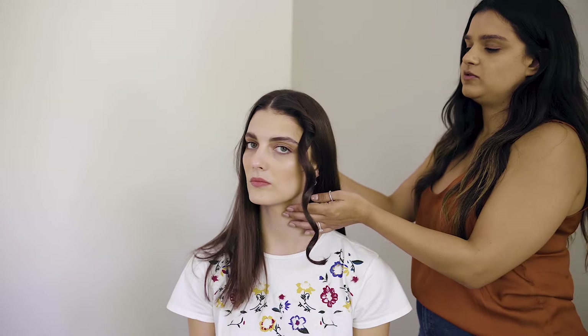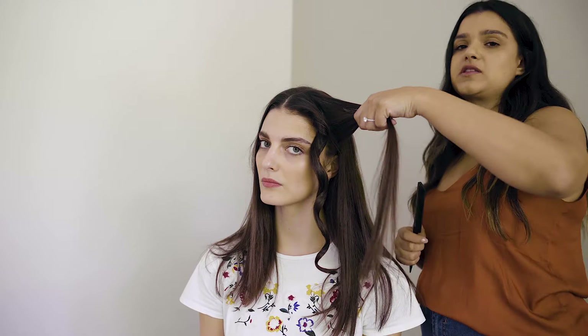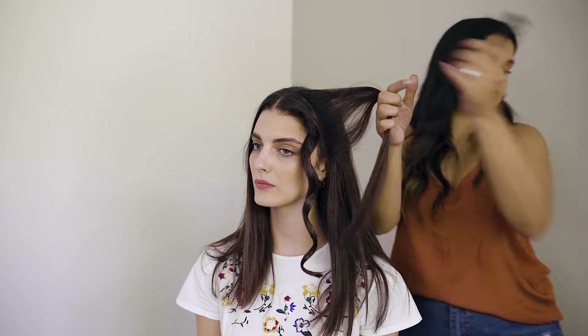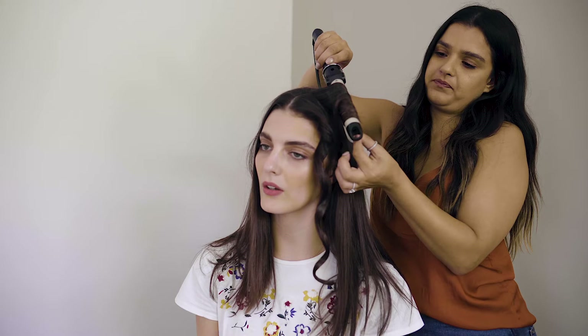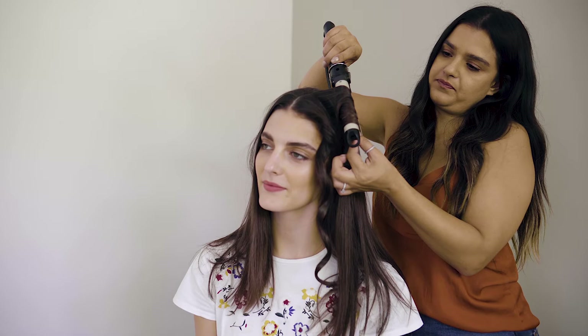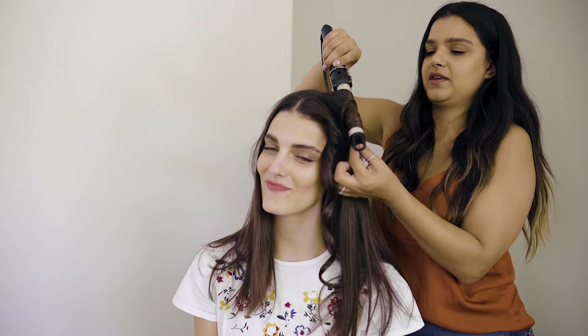Now we're going to go in with the second piece, once again taking a small section. Don't take pieces too thick, otherwise your hair won't curl as much, and then give it a slight tease. How long do you keep the strand on the tong? Just about 5 seconds. You can keep it longer but try not to leave it too long because then you will burn your hair. As you can see, I'm just twisting it in the barrel and holding it, and then releasing it, giving it time to cool down.